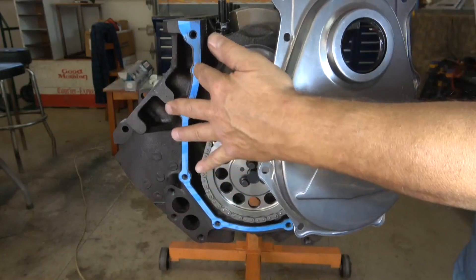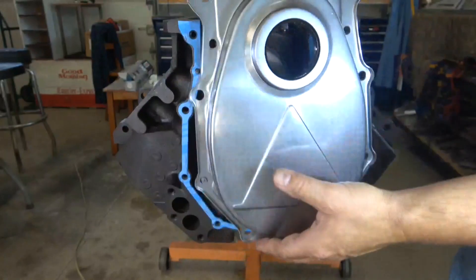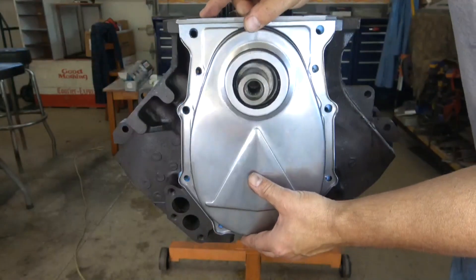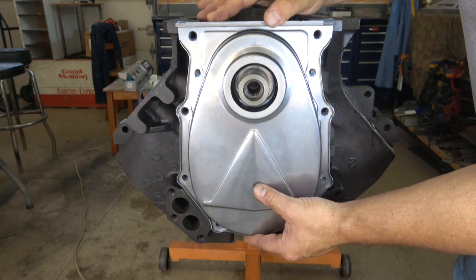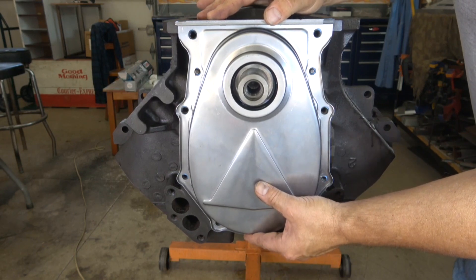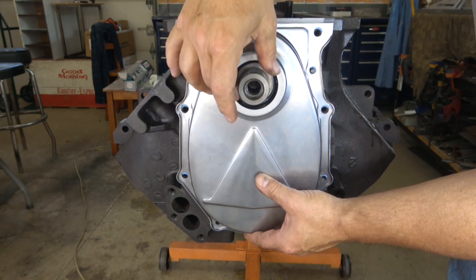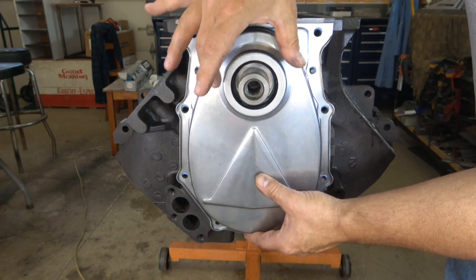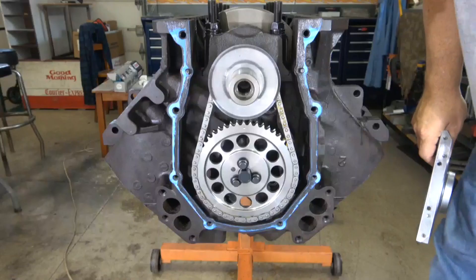I think the pins are off just ever so slightly, so I took the pinholes and just elongated them a little bit. Now I can get the cover sitting where it needs to sit. I can put some sealant on here, and I'm going to use the damper itself to center the cover onto the crank before I put any bolts in.